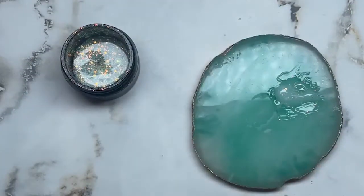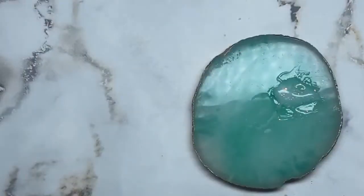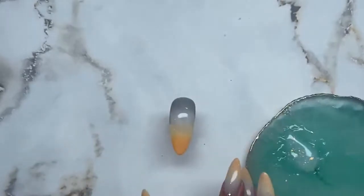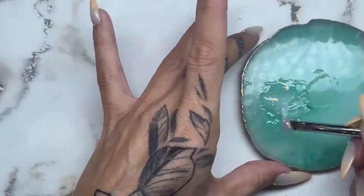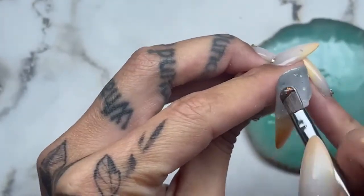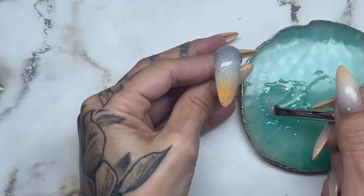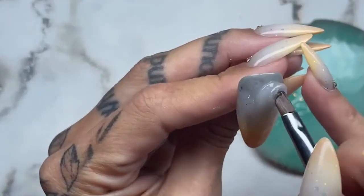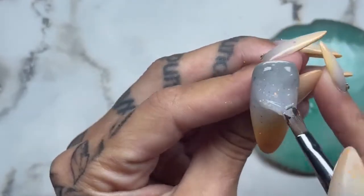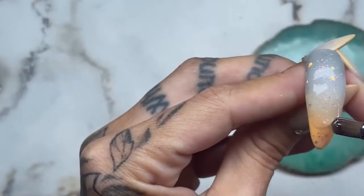You can go full on glitter if you want, and we are gonna mix this together. We are gonna build the nail with this mixture. Oh my god, my stomach's talking again — every time I do a live, my stomach's talking very loudly!